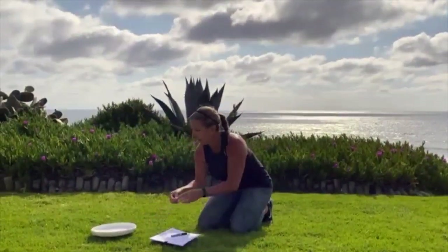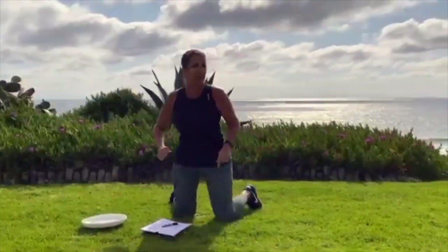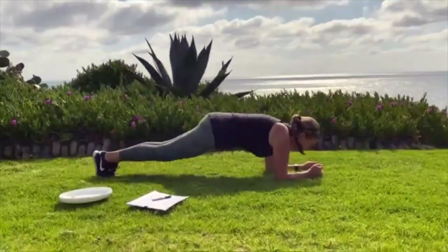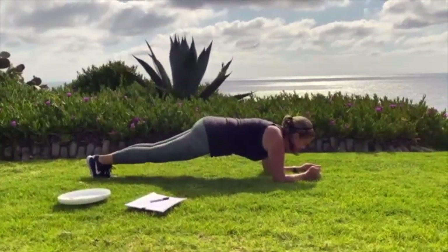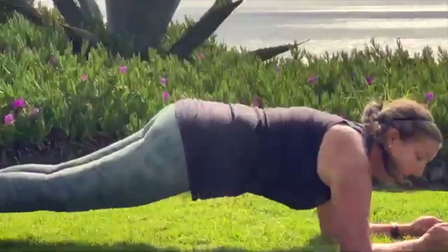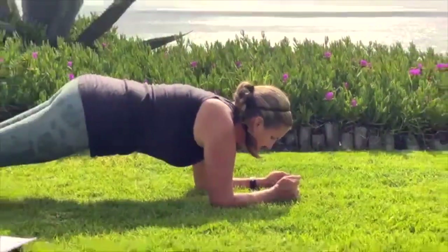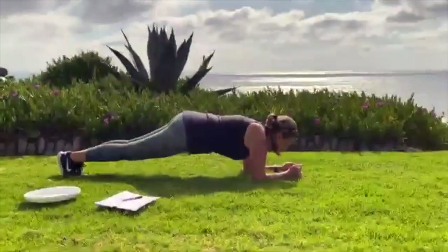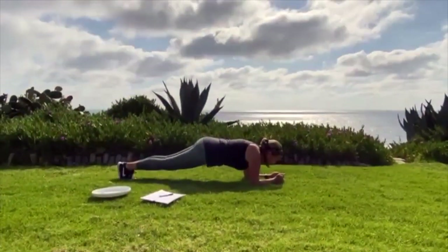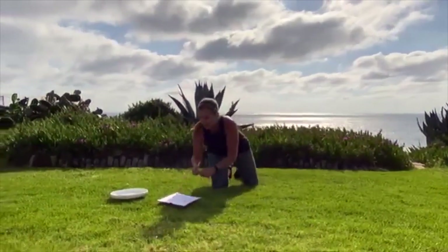Let's flip that coin again. Heads again — a 30-second plank is next on my list. Get in that plank position; I'm going to go to a low plank this time. Get down low, try to keep that body nice and straight. Look between your hands, keep breathing. And we'll just say that was 30 seconds. Crossing that one off my list.